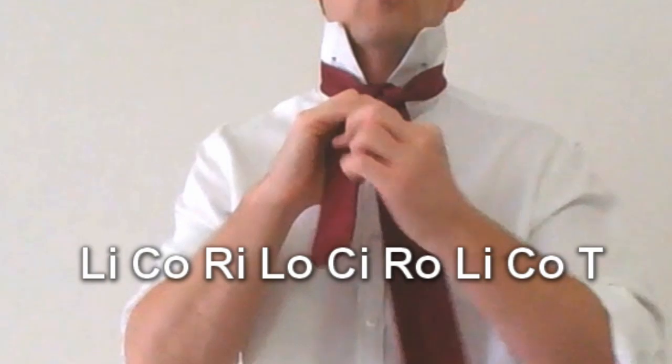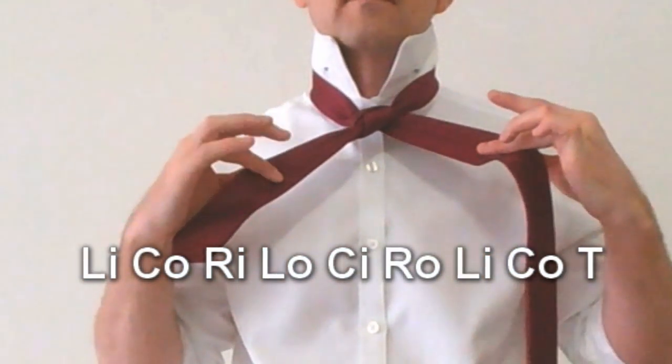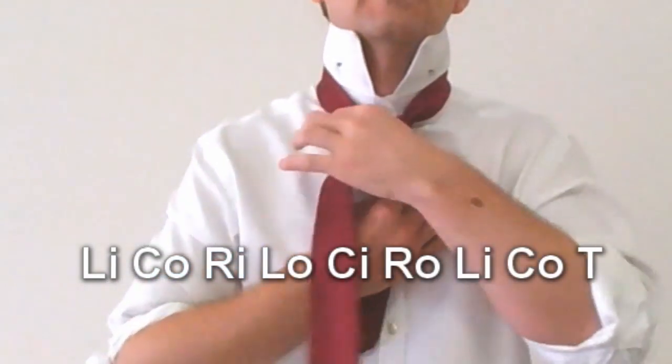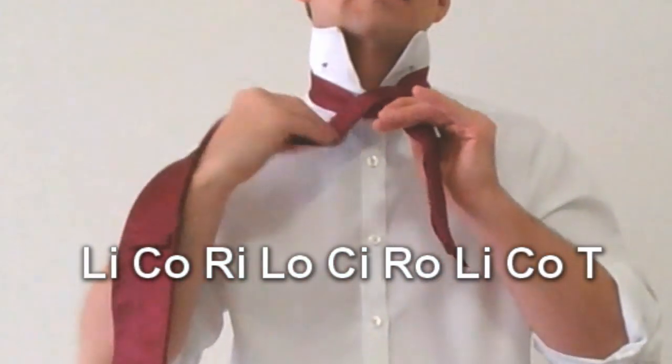Step six: right out of the diagram. Step seven: left in to the diagram. Step eight: center out.